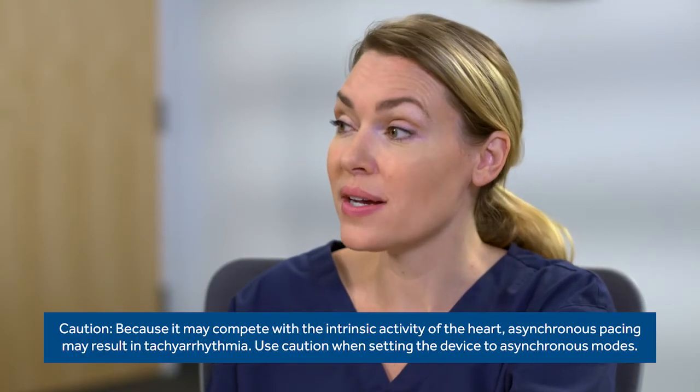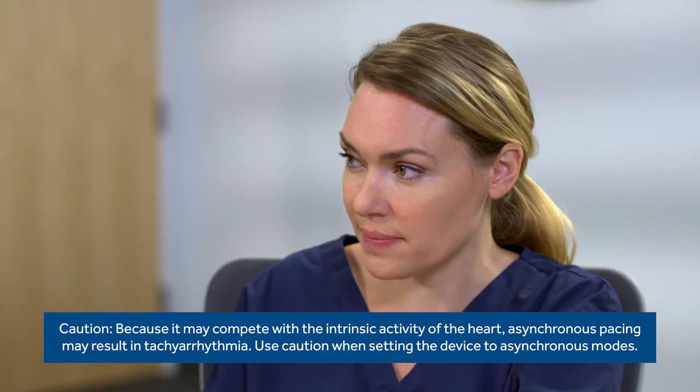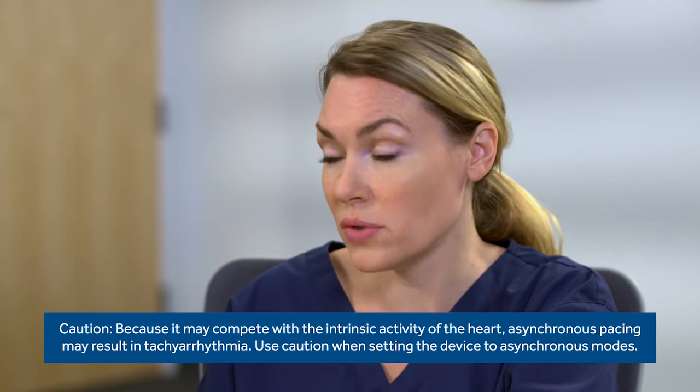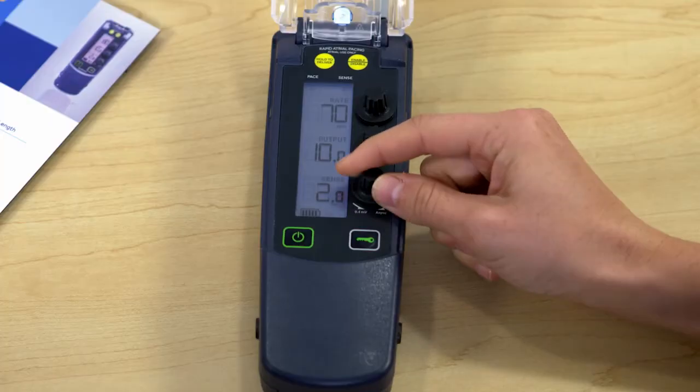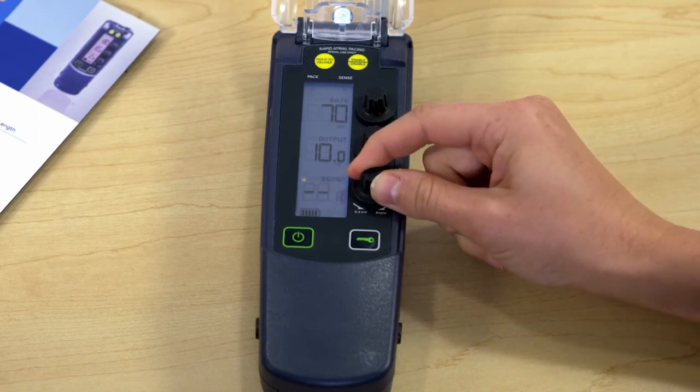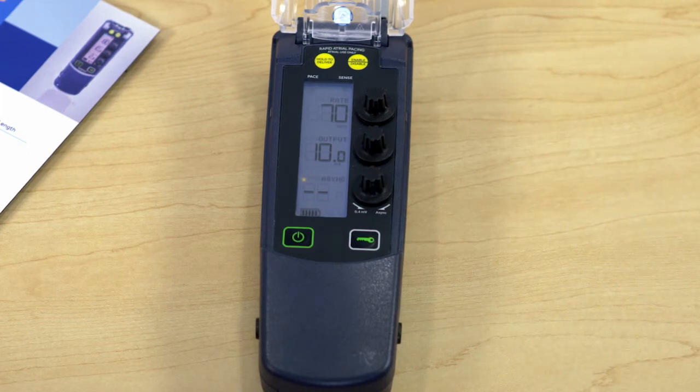Now let's talk about asynchronous pacing. Asynchronous pacing means the device does not sense intrinsic rate. It should be used when a patient has an intrinsic rate below the paced rate or no intrinsic activity. It can also be used to avoid or mitigate the effects of over-sensing, if appropriate for the patient. When sensitivity is set to async, no sensing is occurring, so you'll only see green lights indicating pacing. Since this is a single chamber device, the mode won't actually appear on the device — you'll need to know what chamber is being paced.